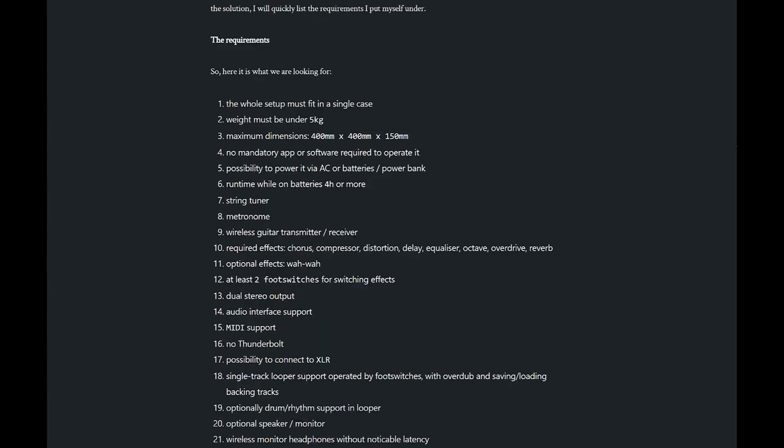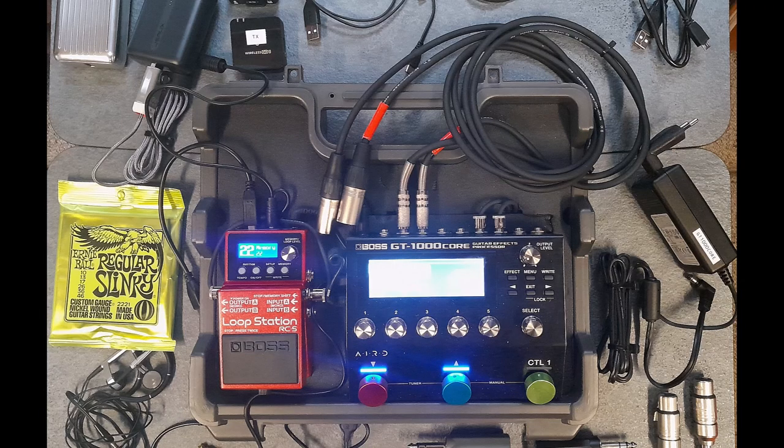This is what I came up with. It's the original three-pedal board case, and the GT1000 Core happens to be around the size of two pedals placed next to each other with a patch cable. The GT1000 Core already has some effects, including an auto-wah which isn't really my thing. The integrated looper is a bit weak — only 38 seconds in mono or 90 seconds in stereo — and it doesn't have any rhythm or drum kit support.